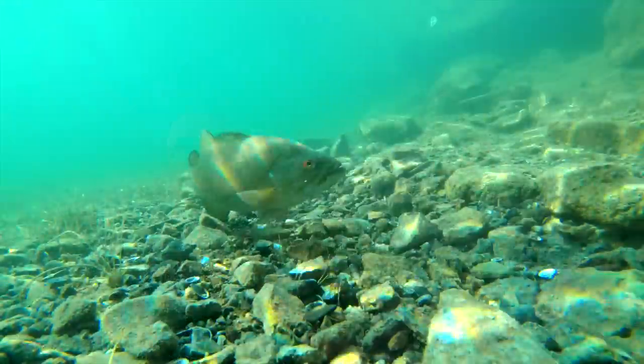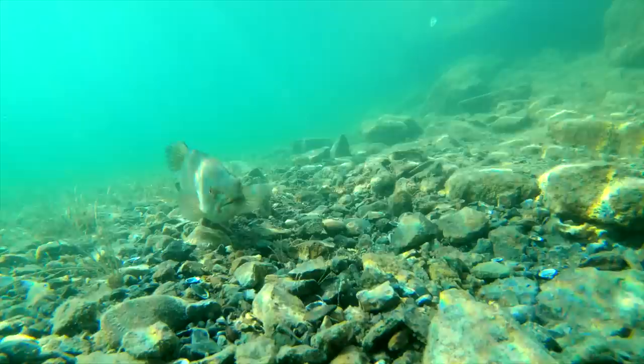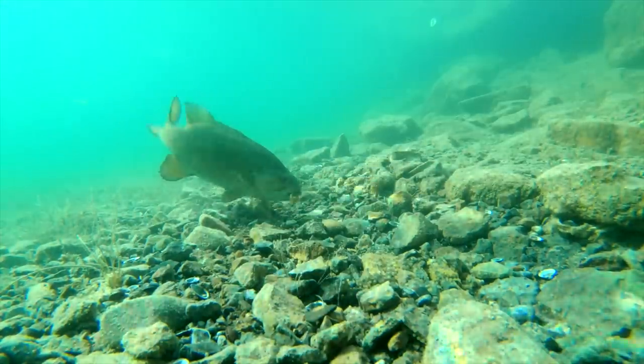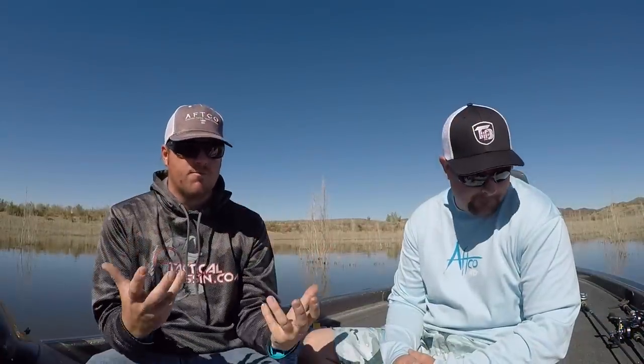What's up guys, Tim Little, Matt Allen, welcome back to Tactical Bassin'. We're down here in beautiful Arizona and we're catching a lot of fish. We're doing some flipping, pitching, a lot of texas rigging, and we realized we've never actually shot an in-depth texas rig video. So today we're going to do a seminar-style video from finesse all the way up to two-ounce punching and everything in between. We'll give you both approaches.